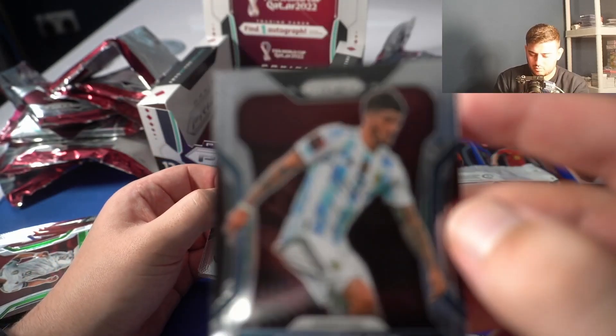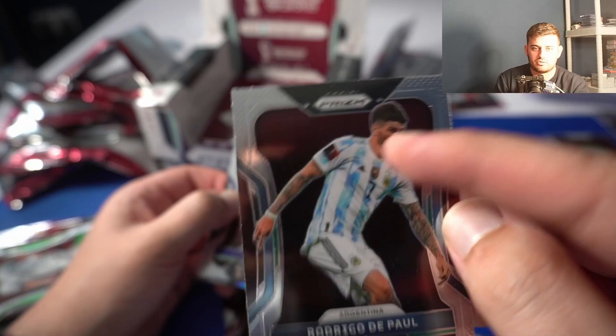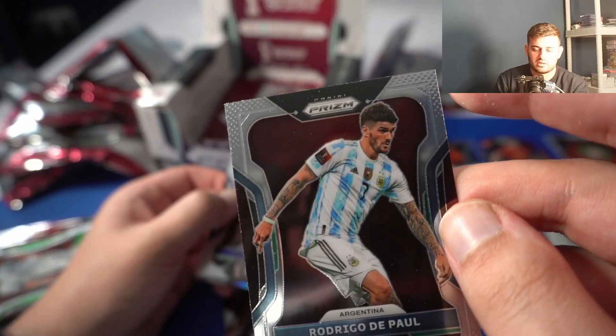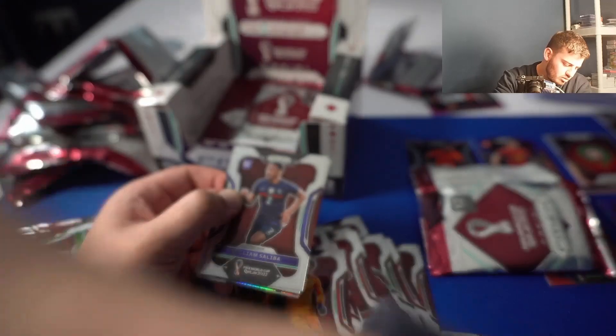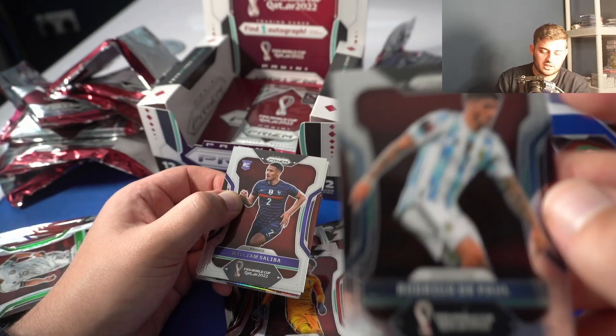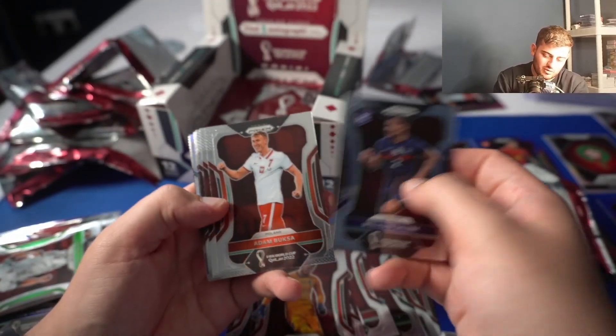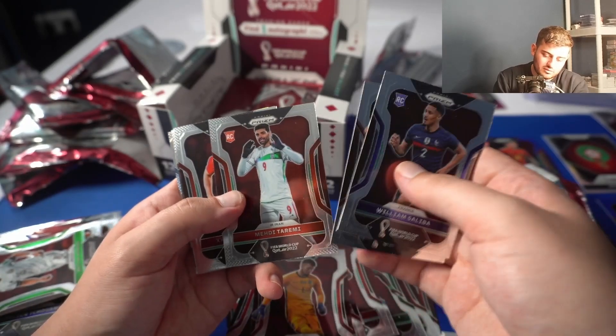So he hasn't played in the World Cup but they have photoshopped — that badge there is a Qatar World Cup badge that has been photoshopped on, very poorly. That's very strange. Not if that was Panini — it must have been. Oh god, I'm going to keep an eye on the rest of these.